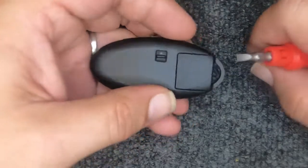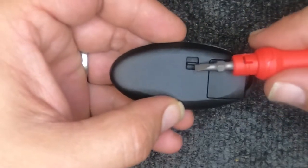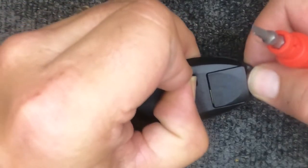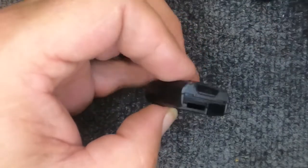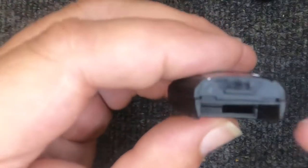On the back of the remote you'll notice a little tab — that is to release your emergency key. Go ahead and pull your emergency key blade out and set it to the side. If your key ring is attached, even better.